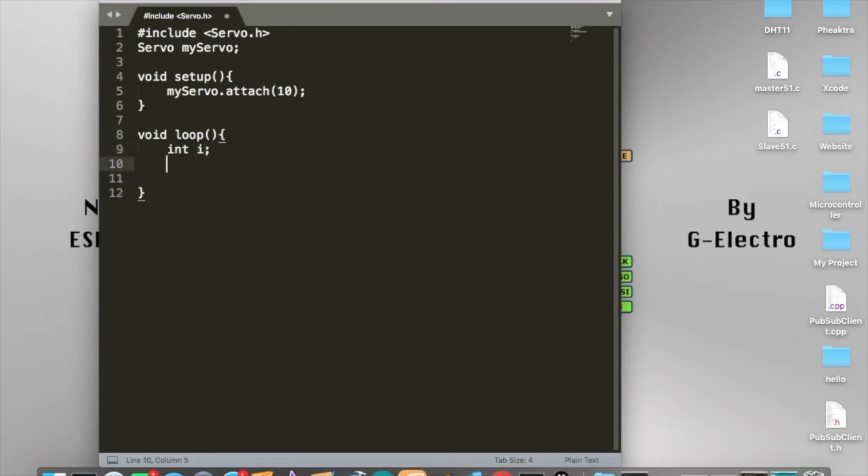We are going to use a for loop here. We say: for i equal to zero, i smaller than 180 degrees, then i plus plus. And then inside this loop, we call myServo.write with the value of i.